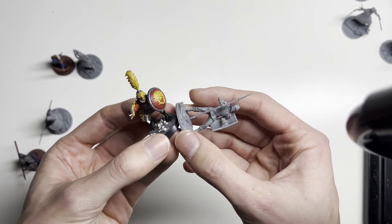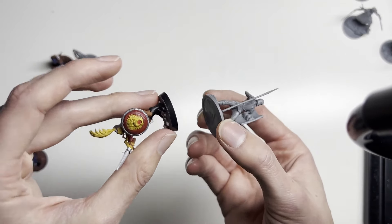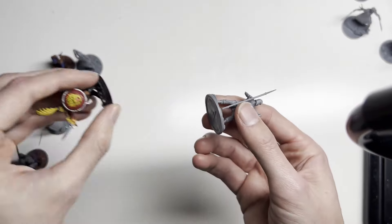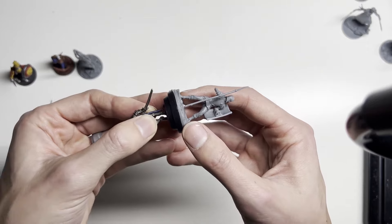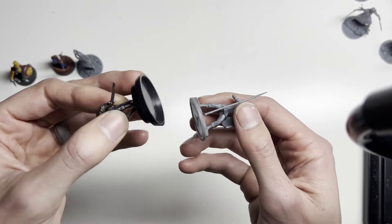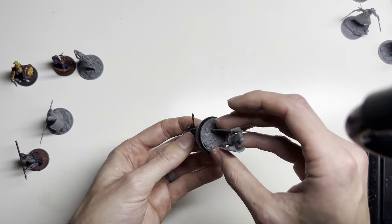The only issue is his base size. This guy's on a 25mm base size, and this guy is on about a 32mm base. So that's about the size of this guy.